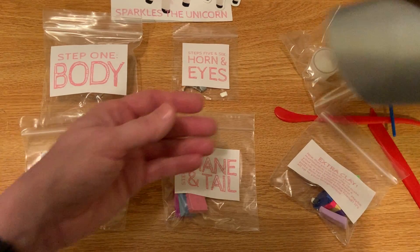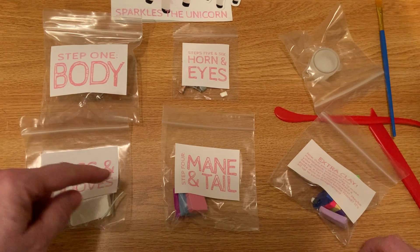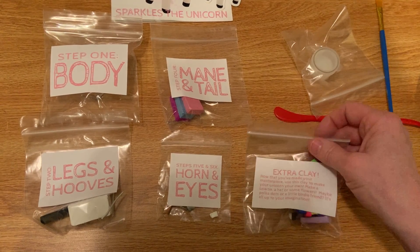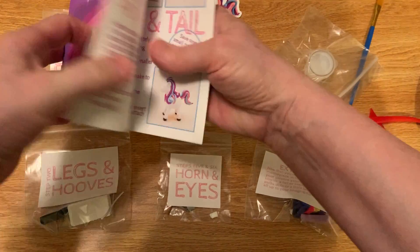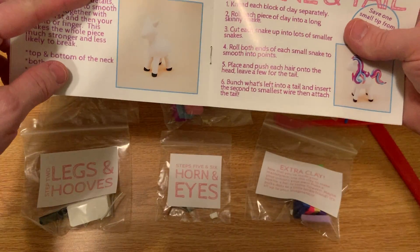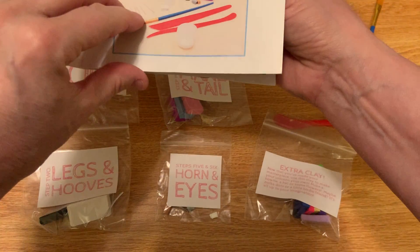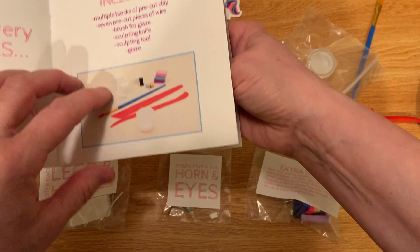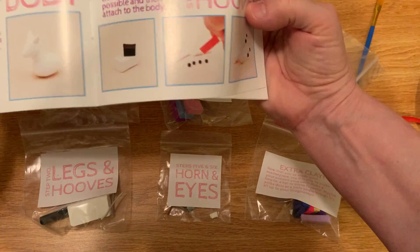Okay, step three — where is it? It turns out you go back to the booklet to figure out what you're supposed to do. Step three is smoothing it all down. I've done some clay work — I used to work in a store where we did a lot of work with clay and whiteware, and it was really neat. So this is going to be a lot of fun, and it's a skill I can actually pass on to my grandkids.